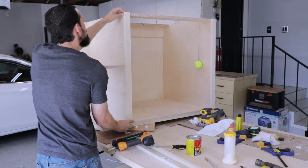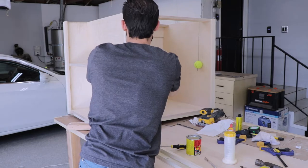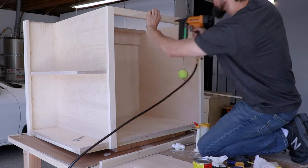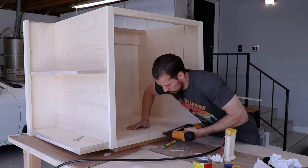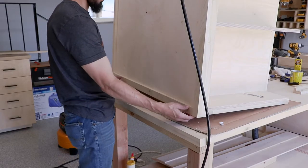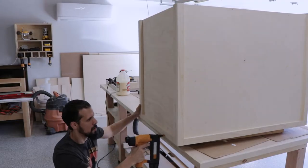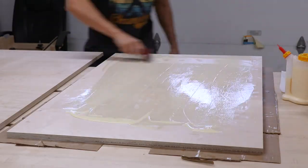Moving on to the other trim — for these ones I decided to put each one on individually, especially because of those L-shaped side pieces. I cut them all down to size individually and then glued and nailed them into place. Just like the others I'll fill in the nail holes later. As we go around the cabinet box adding this trim you can see we're covering up all the places where we had the extra screws, so now it looks much more clean and streamlined.